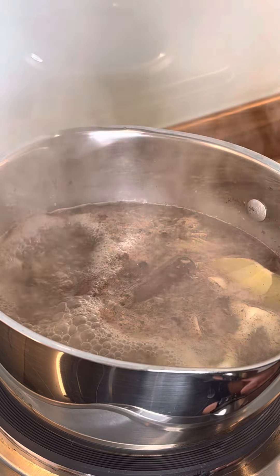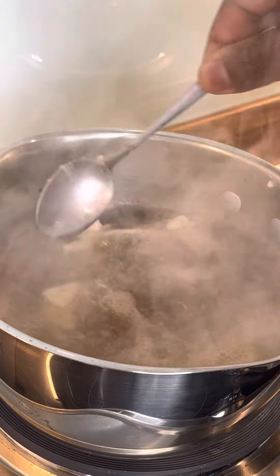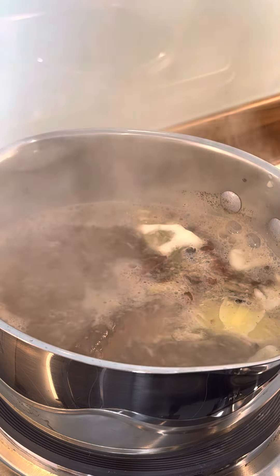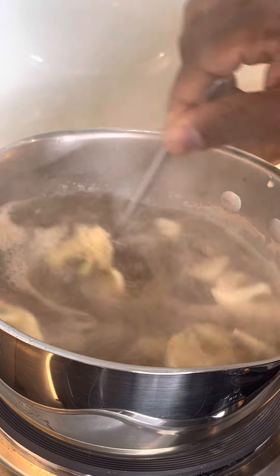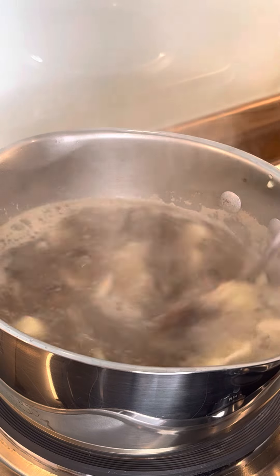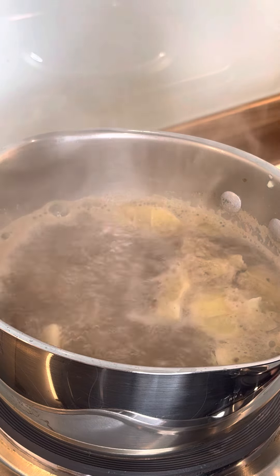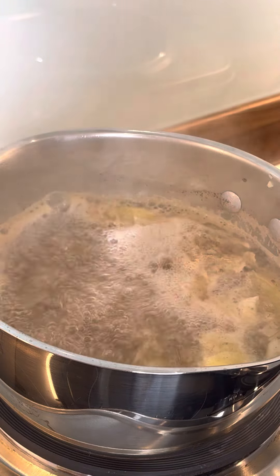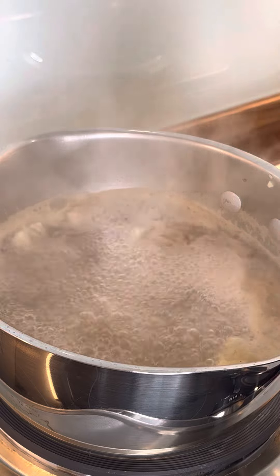Let's turn off the cooker once the water boils — we're good to go. Let's boil it up. That's looking nice. Let's turn off the cooker.